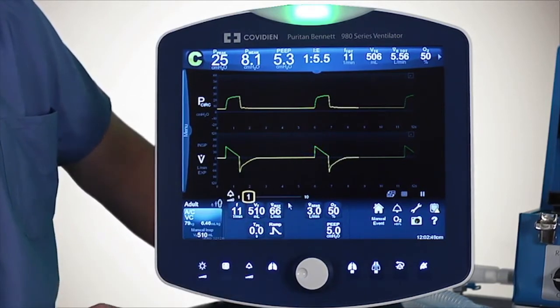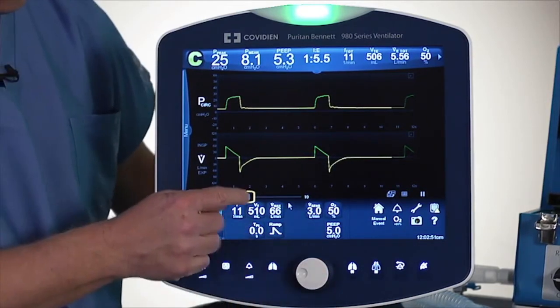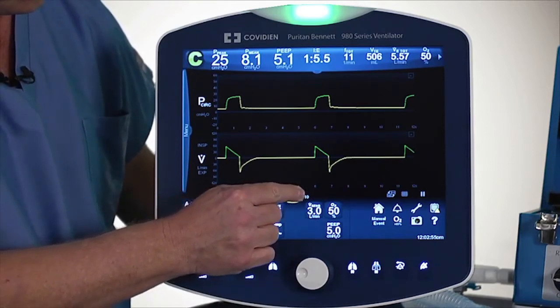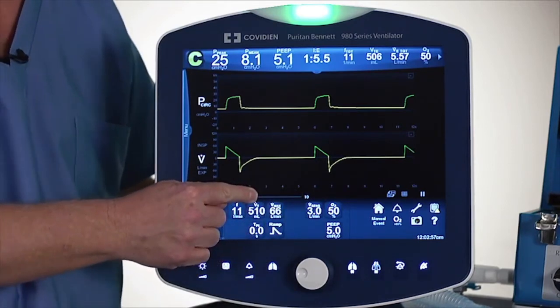The next one is the alarm volume. I can use the knob or I can use my finger on this. That can get pretty long.